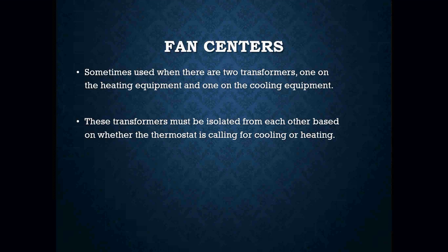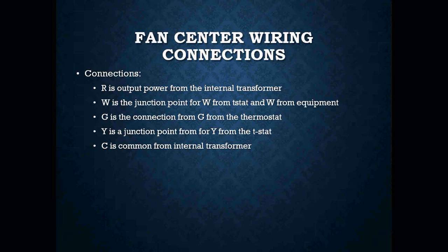These transformers must be isolated from each other based on whether the thermostat is calling for cooling or heating. Sometimes in the field you may see more than one transformer in a system — that's not uncommon. The fan center can be used in some cases to eliminate one of those transformers, acting as a switching relay for the fan between heating and cooling modes. One really important thing about the fan center is learning its connections.